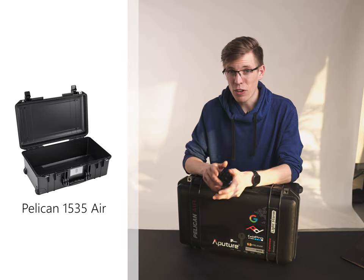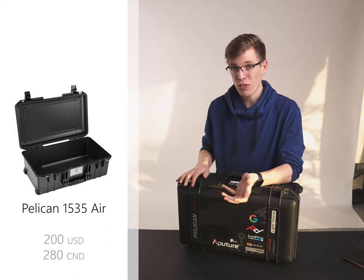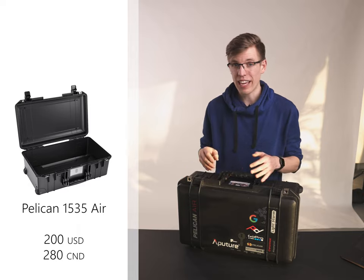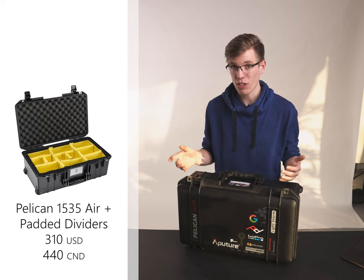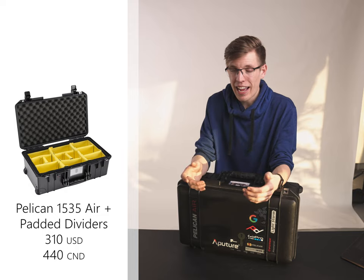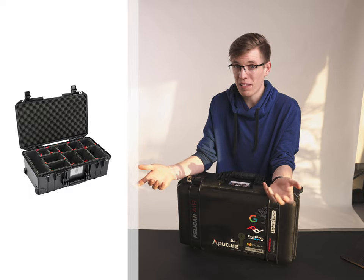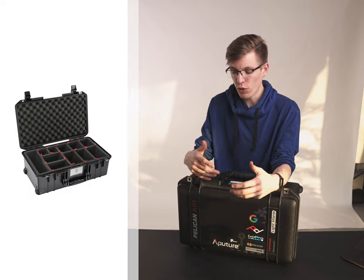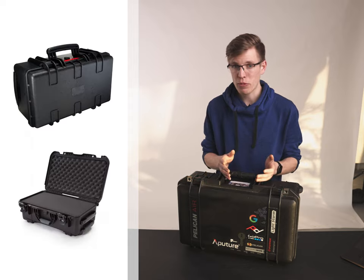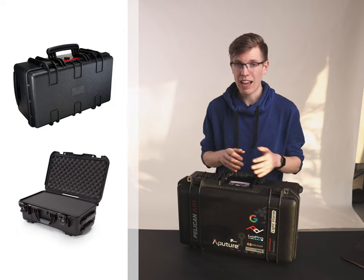At the end of the day it comes down to price, and it's an expensive case — $200 USD or $280 CAD with nothing inside, and with foam inserts like I got, $310 USD or $440 CAD. I got mine on sale, but at any price point it's hard to rationalize. I can't fault the quality — it's extremely well built and reliable — however there are other options from brands like Nanook or Amazon Basics that are considerably less expensive with almost just as good build quality.